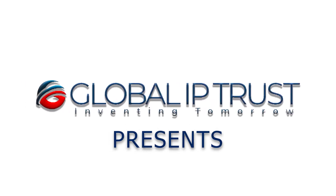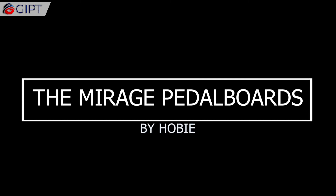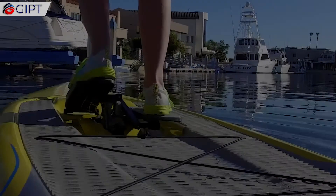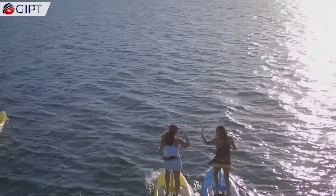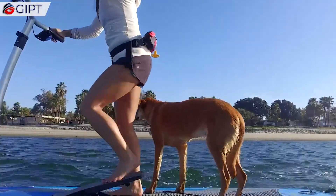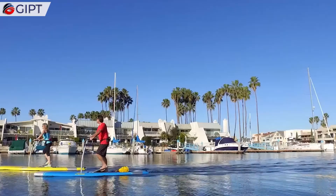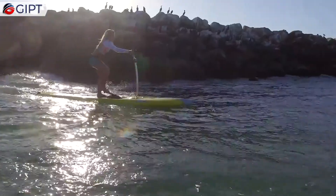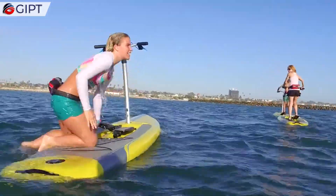Global IP Trust Presence. These are the Mirage Pedalboards by Hobie, the only stand-up pedalboards powered by your feet, using Mirage drives for propulsion.